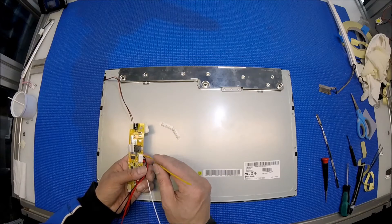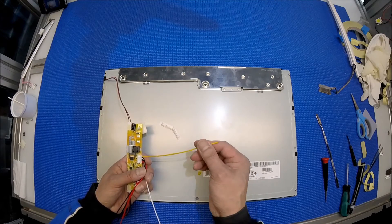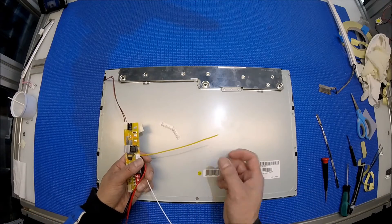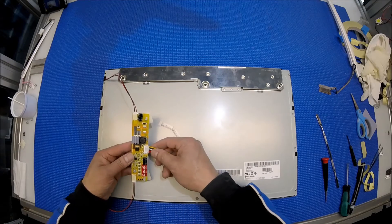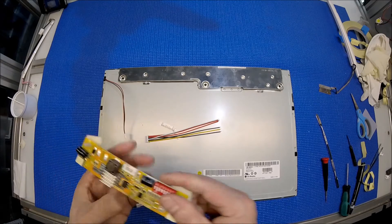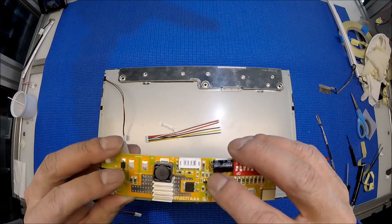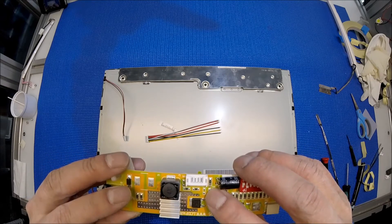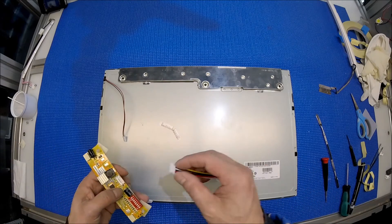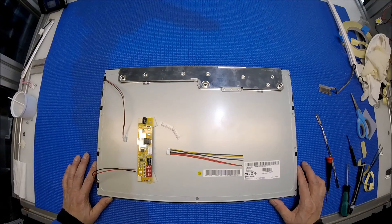Yellow is extremely important — we call it enable. You have to apply three to five volts on this yellow wire in order to turn this driver on and off, which you can find from your existing inverter wire harness. In case your inverter does not have enable voltage, there's a jumper called JP2 right here. You just add a piece of solder or wire — short it out. Then all you need to do is connect the positive and negative and it should work. Thank you for watching.